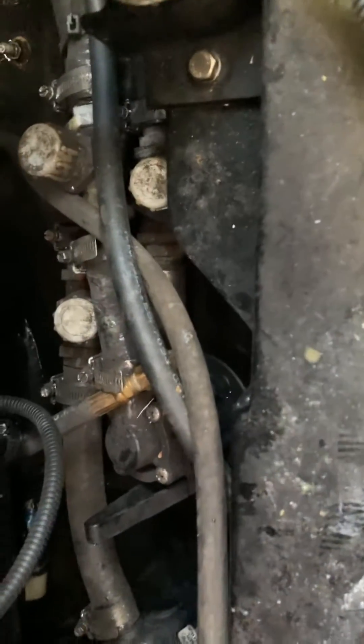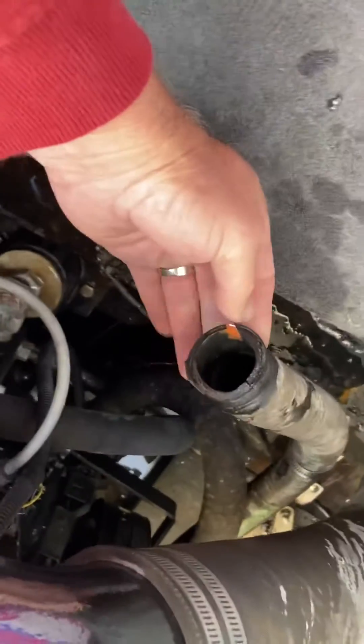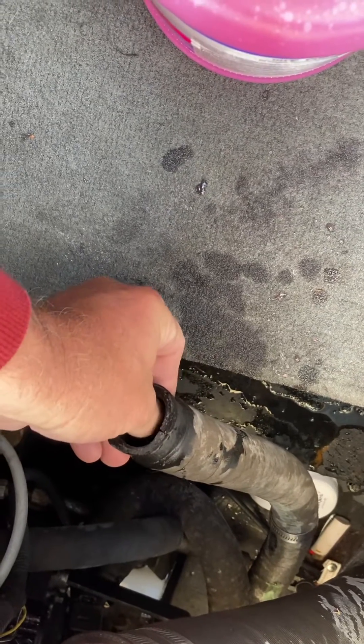Once you've got everything drained out, put all the plugs back in. With all three plugs back in place, remove this hose which goes to this tank right here — take the hose clamp off. You're going to fill the hose while the engine is running with the pink stuff. Don't use the green stuff — use the pink stuff, which is proper for boats.